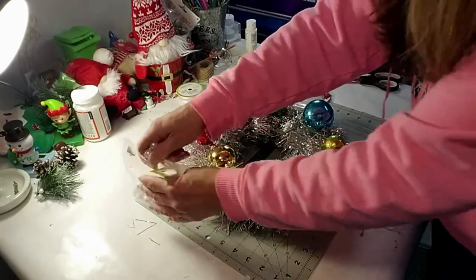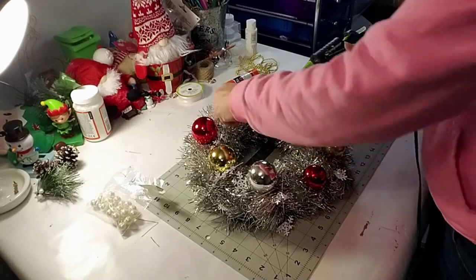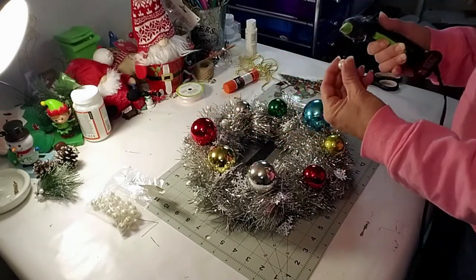Now I'm going to be using these pearls that I got from Dollar Tree. I'm just going to glue a few around the wreath in between the bulbs. This really gives it that vintage charm look.